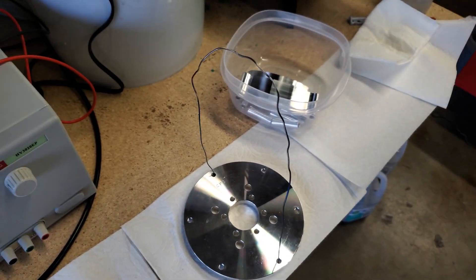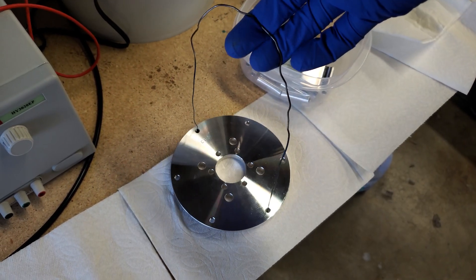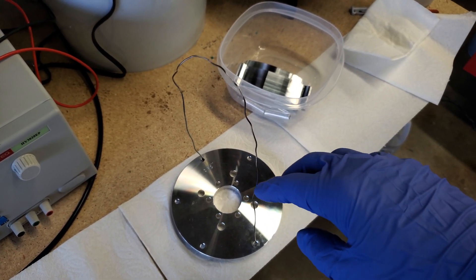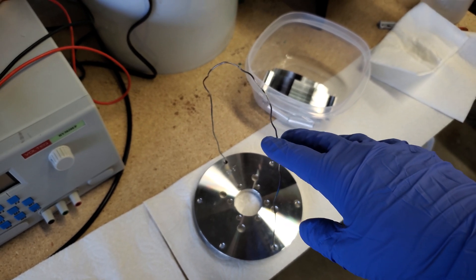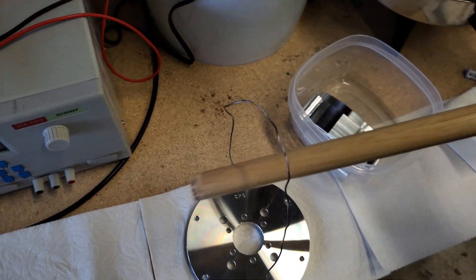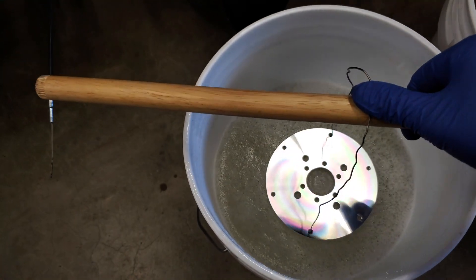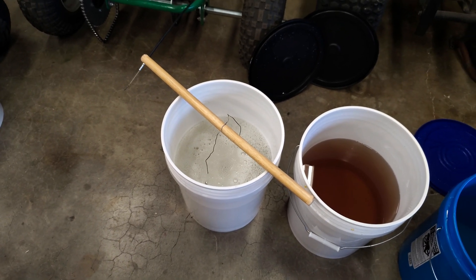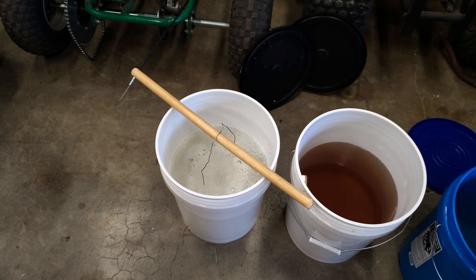The next step is the titanium wire. I've got it fitted into the threaded holes to hold the part so I can suspend it in the baths. I went with titanium wire because when you anodize aluminum it builds up a non-conductive oxide layer, so aluminum wire is one-time use. With titanium you can keep reusing it over and over again. I'll take a wooden dowel and our first bath of many is a chemical degreaser — I'll put that in there and let it sit for about five minutes.